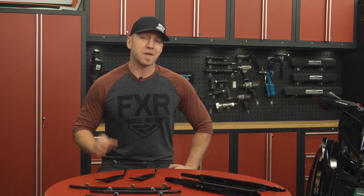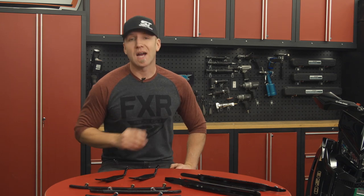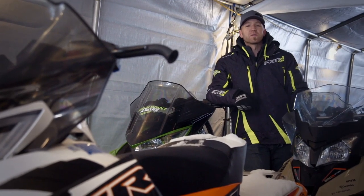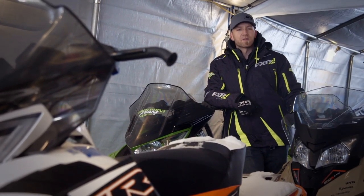Make sure you stay tuned to next week's episode where I'm going to talk more in depth about studs and how they affect your sled's complete traction package — they do a whole lot more than just adding performance, but more importantly keeping you safe out on the snow. If you enjoyed the video, like it and subscribe to our page for more great content from Snowtrax TV.